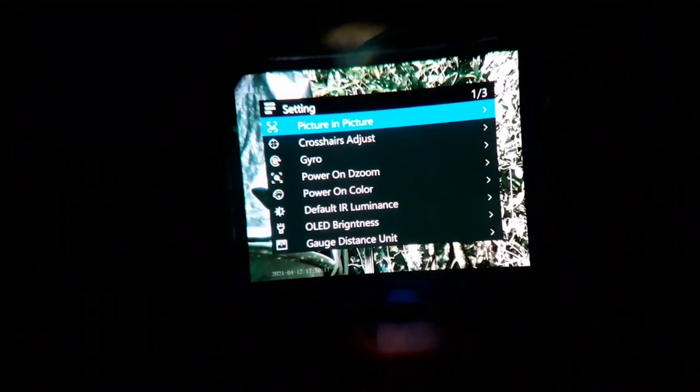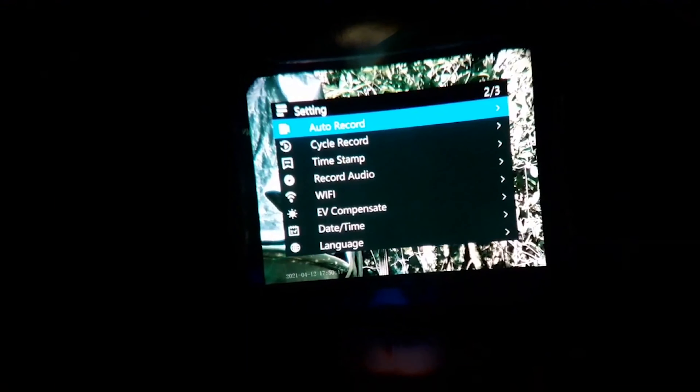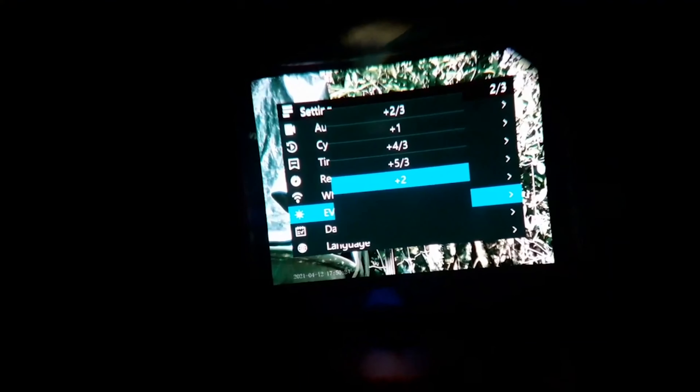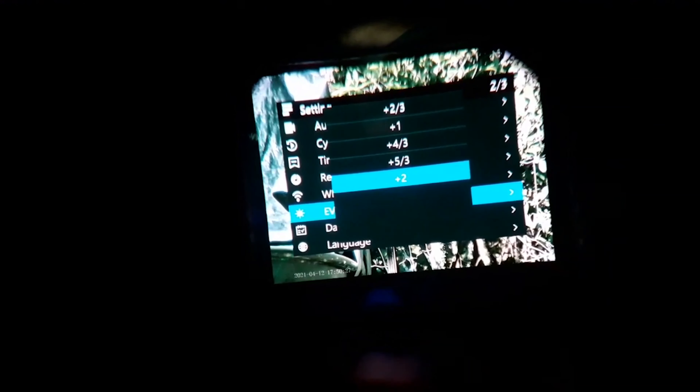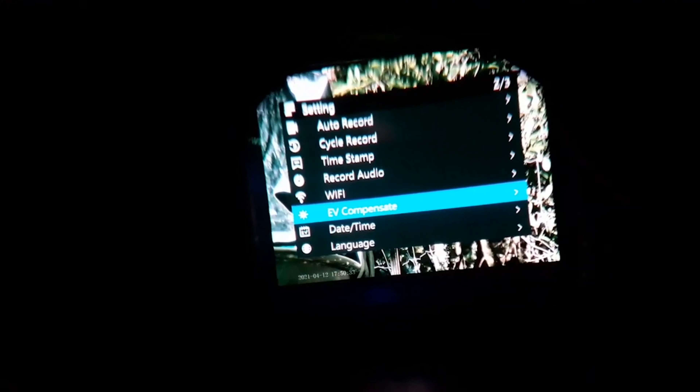If you find your background scene where your target is obliterated — so it's being flared out — what you do is long hold on the laser button to access the menu, then cycle down to the second page and go to EV Compensate, which is exposure correction. It was set to plus two because it was still set up for night time, so we'll go with negative two. There we go, now we can see it.